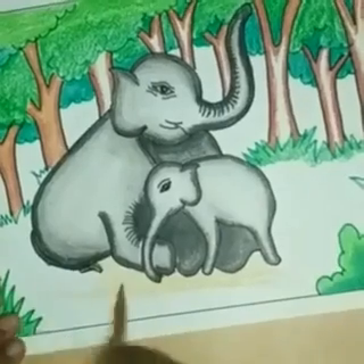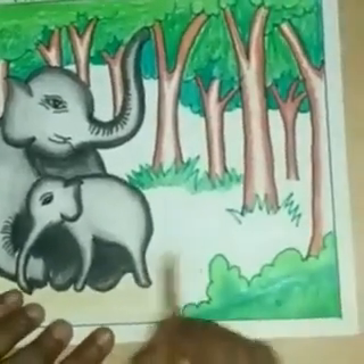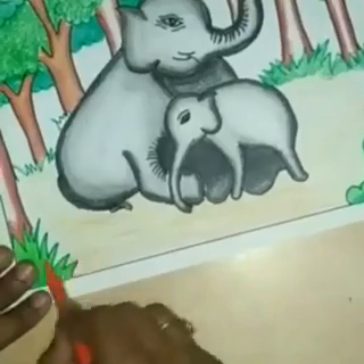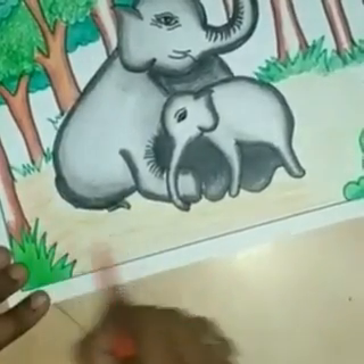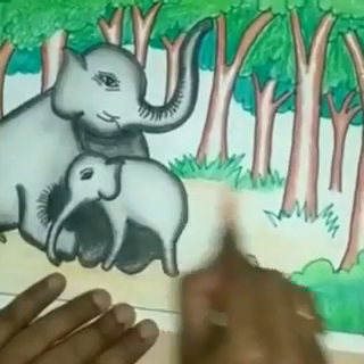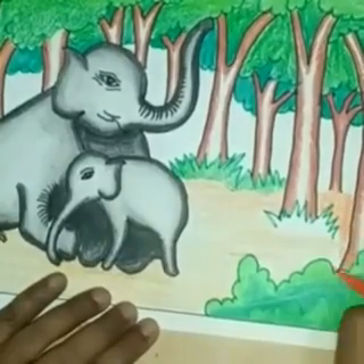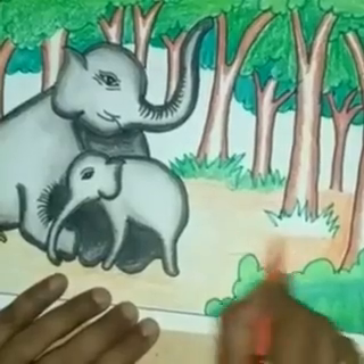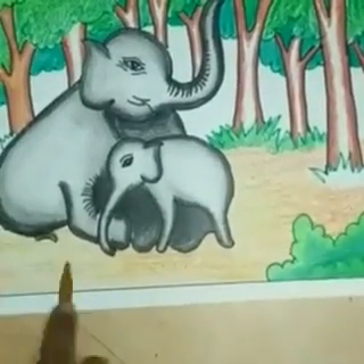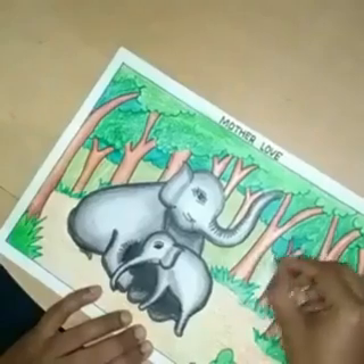For the ground surface I am using yellow color, which looks like a light brown color. Now I am using orange color here, and make shading with yellow color. Use any green shade here.